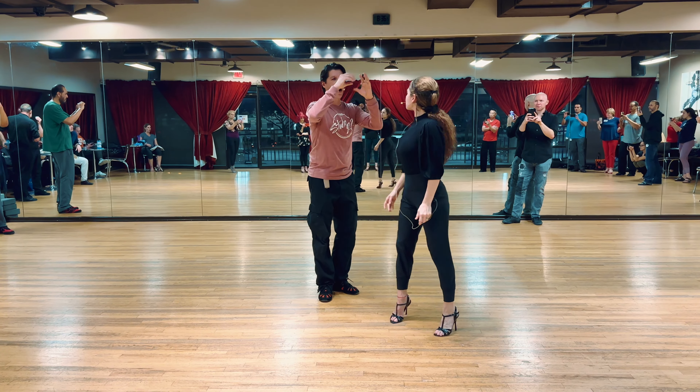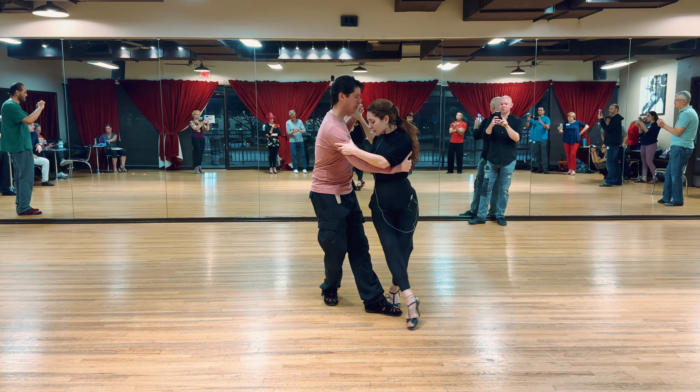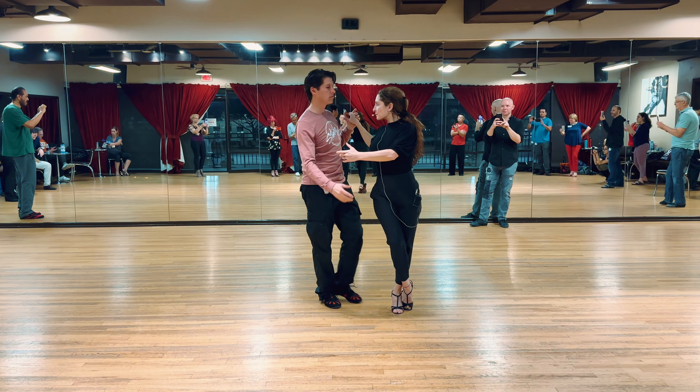If you look at the video, I like to accompany her movement — whenever I feel something, whenever she does something, I'll just kind of accompany her a little bit so it looks like we're dancing together.